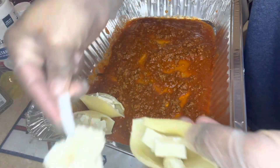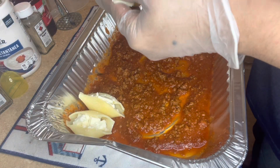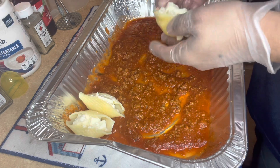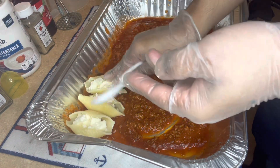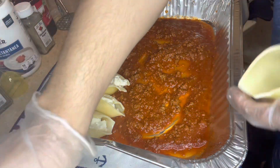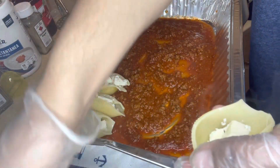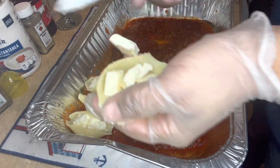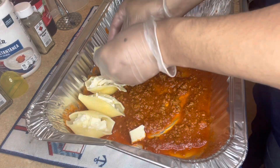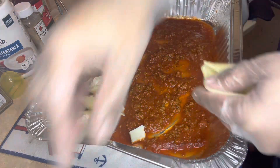Alright y'all, so I went to the supermarket this morning to get your stuff. I wanted to do stuffed shells today so I had to go to the supermarket. Oh, these noodles are still hot — that's hot, look here child.